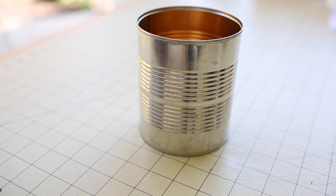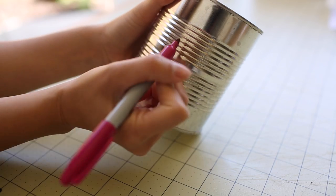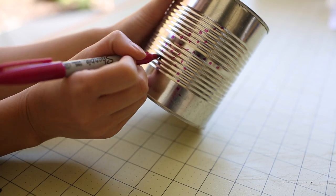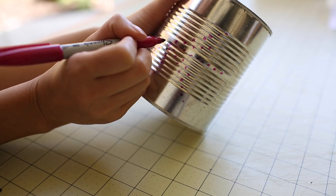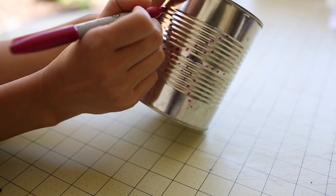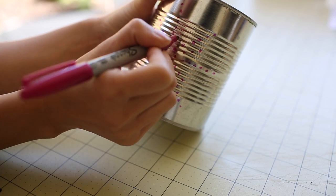I recommend cleaning the tin can first with some rubbing alcohol before starting off. Now with your marker, draw out where you would like to lay out your design. This doesn't have to be a perfect design — as long as you draw out a good guideline and give yourself an idea of where you will drill your holes.